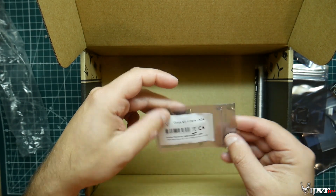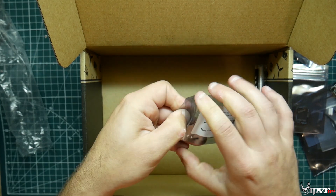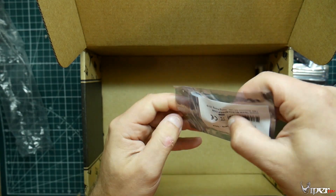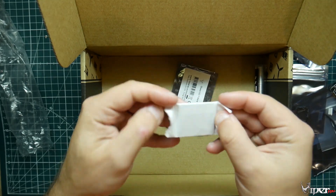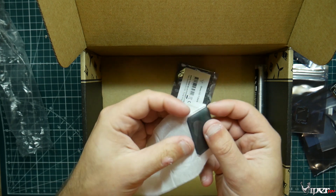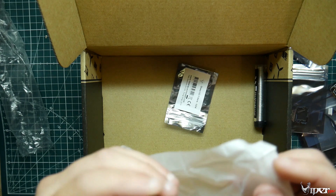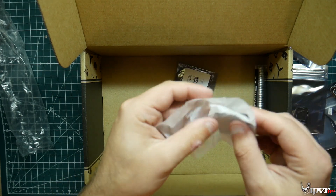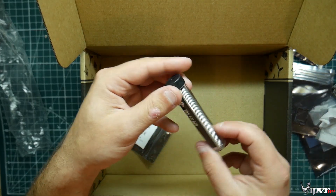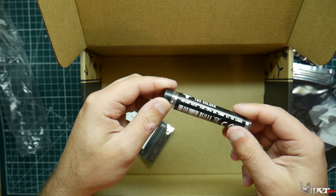What is this thing? Glass ND filters — hopefully for the Session because that's all I have; I don't have one of the new GoPros. There's a bunch of them — just one set. I'll try it out, it's definitely for the Session though, so that works. And we got some TBS solder too — 63/37 — I can definitely use this because I needed some.